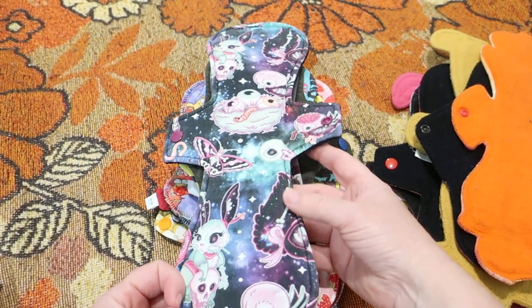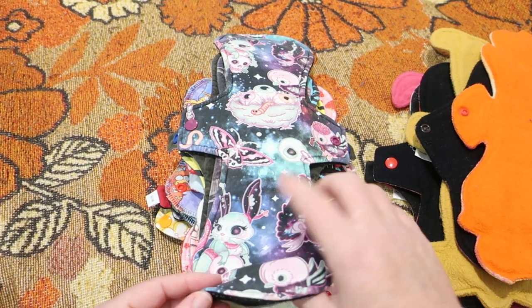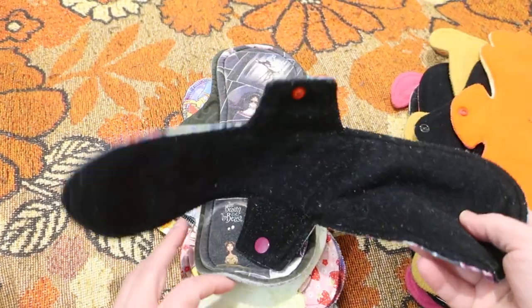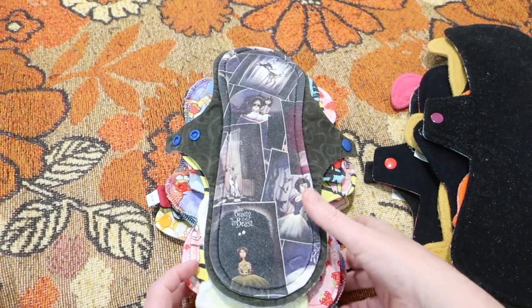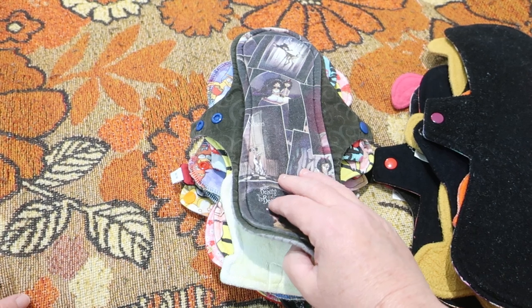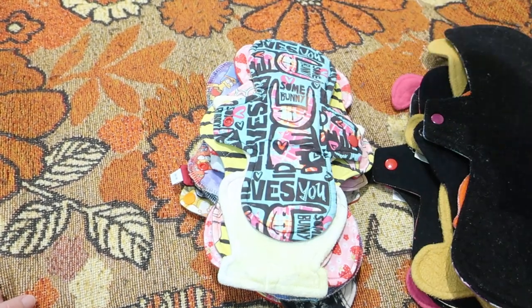This one here is by Go With Your Flow. It is 12 inches, cotton lycra-topped, bamboo fleece cotton fleece core and anti-pill fleece on the back. This one here is 11.5 inches by A Splendid Story — cotton lycra-topped, charcoal core and soft shell fleece on the back.